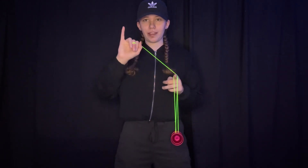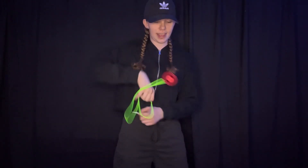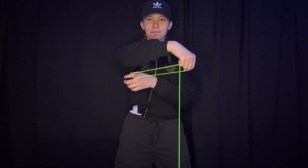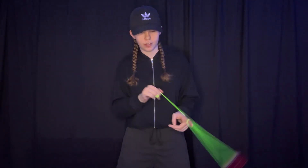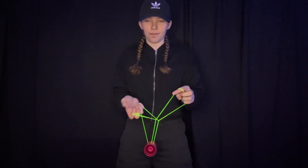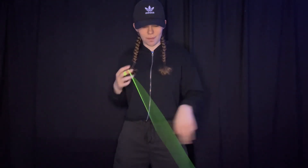Just like we used our pinky in the other one, you want to use your pinky again. Hit the strings with your pinky like this and let it fall over like that. As you can see, we're in the same configuration of strings as before. So now that you know the other trick, you can just whip the string and it'll make the tower. You can go up and then twist your hand up just like the other one, then drop everything. You can bind from there.